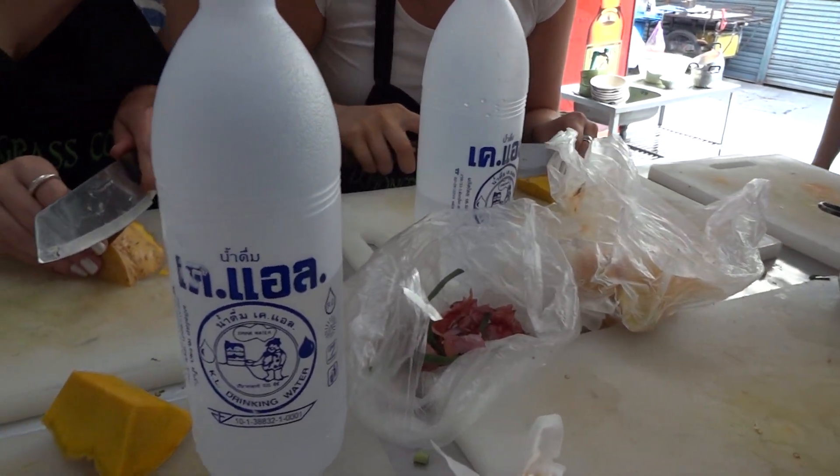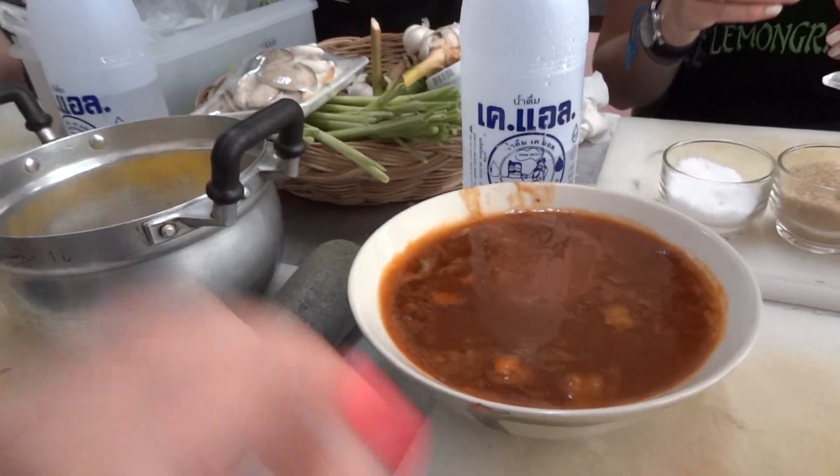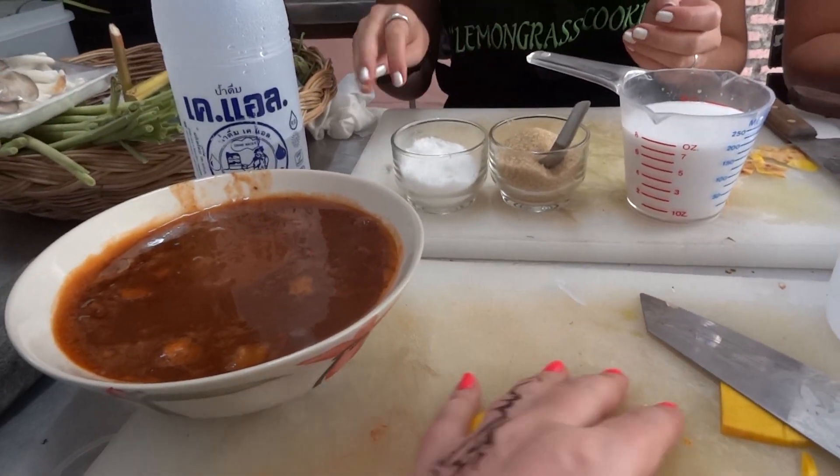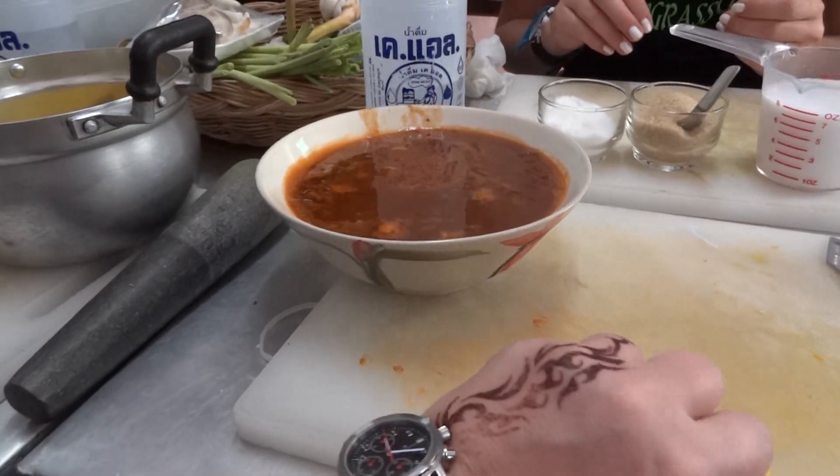Ok, I think this is a good time. For this dessert we use a small bowl, because it's very sweet.